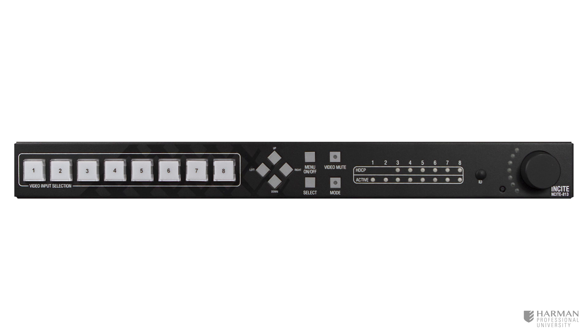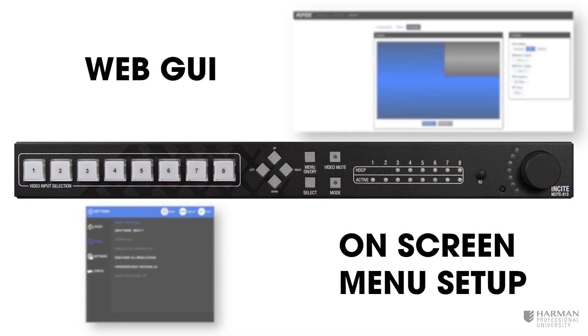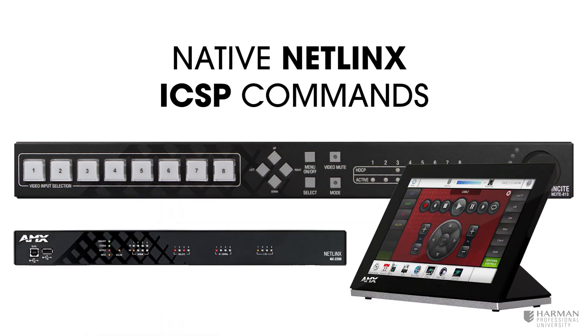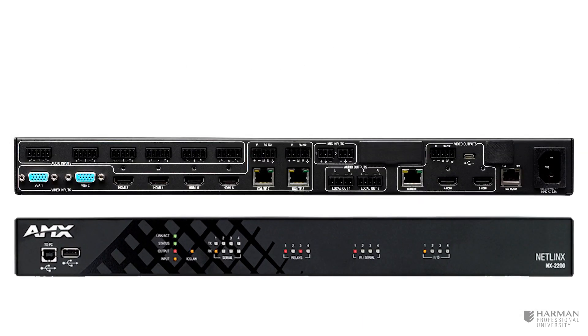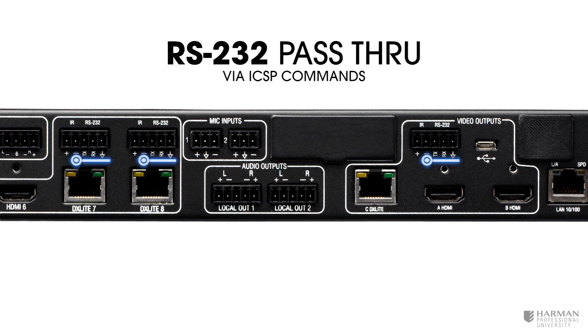So we've covered audio and video, but what about control? The Insight 813 does not contain any internal controller, but it does support numerous interface options such as front panel controls, an integrated web graphical user interface, on-screen menu setup, and it's also a native Netlinks device that may be controlled using native Netlinks ICSP commands. When using a controller with the Insight 813, RS-232 control ports are accessible to push RS-232 commands out DX Lite paths to DX Lite endpoints.